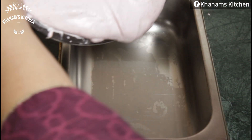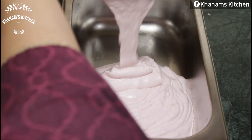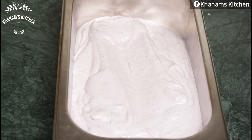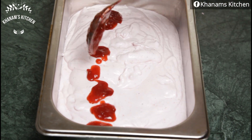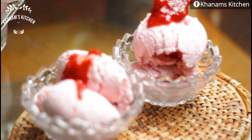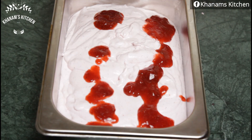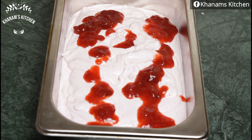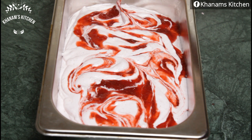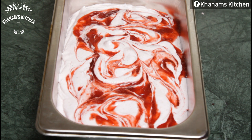I have a mold ready. I will pour all the mixture into the mold and add strawberry sauce on top, mixing it in. I will mix it well, then add some strawberry flavor and cover it.